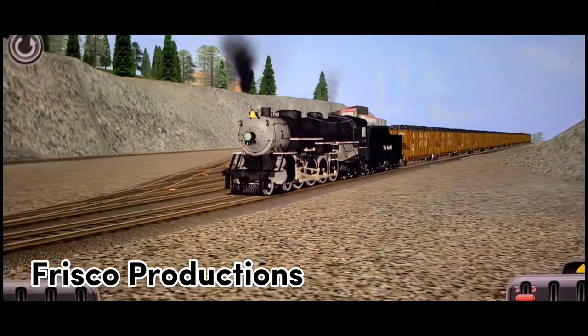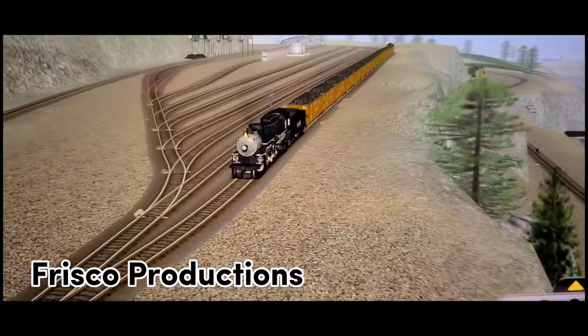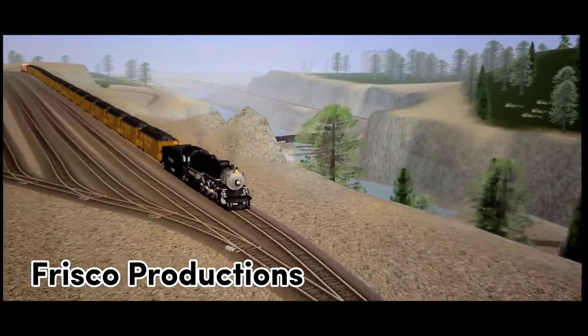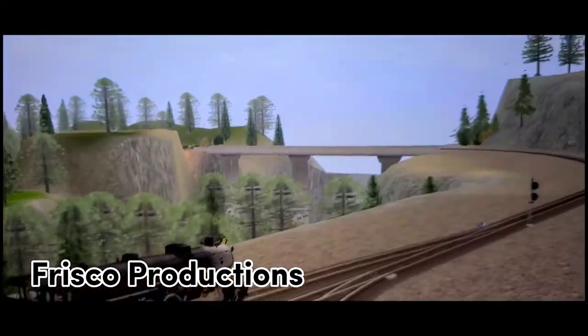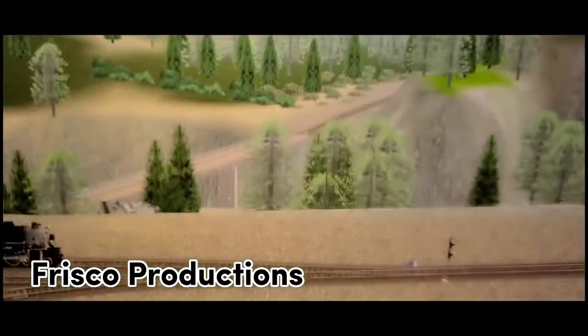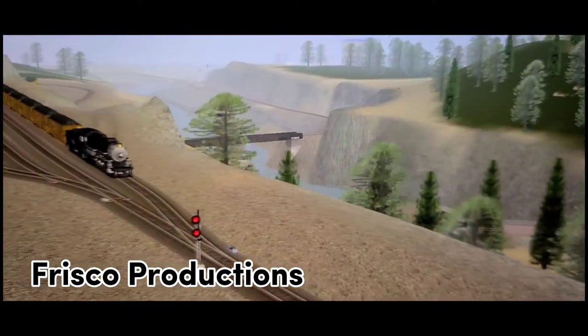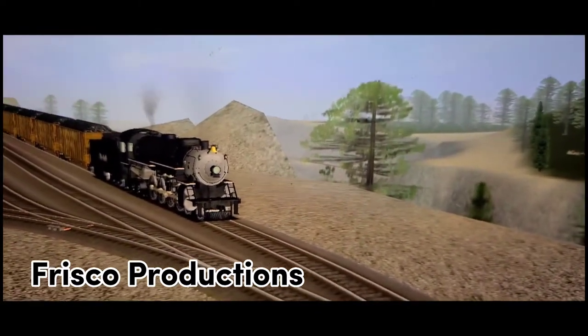Hello everyone, it's Frisco 1522 Productions here, and today we are going to be looking at this route that I made going through rural Colorado. It's simply called Colorado Branch Line, and it's going to be available for download on the download station in a few days. Let me tell you a little something about this route that I made.